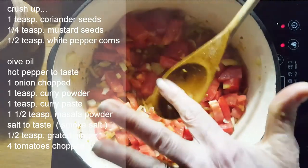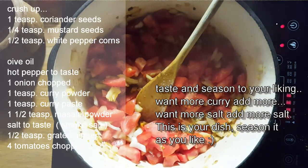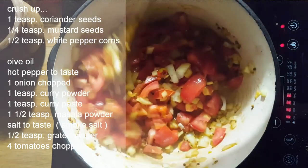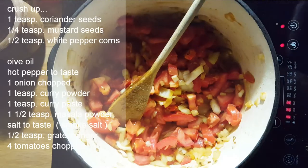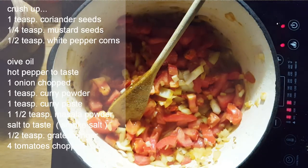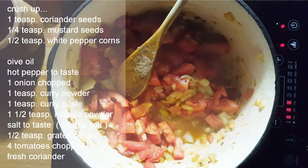Now we add our tomatoes. Just taste it for salt. We're going to put this down low and check the jackfruit seeds — they've been cooking for five minutes and should be ready. We'll also add some fresh coriander.